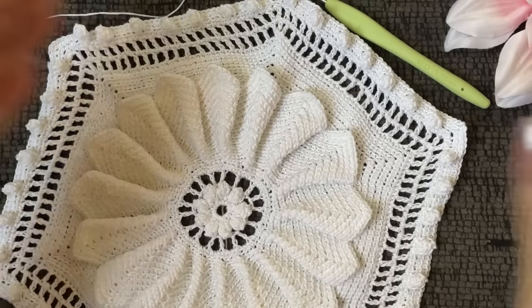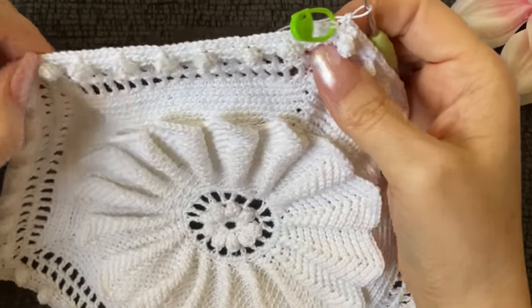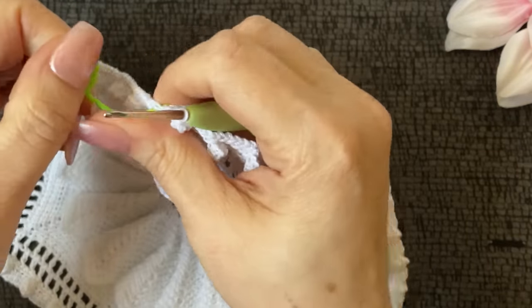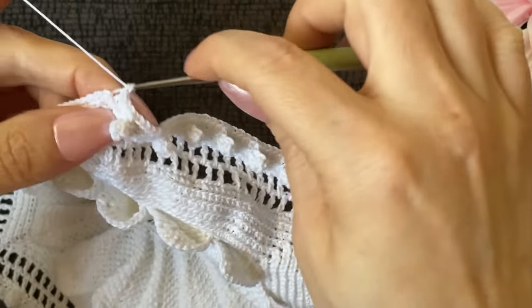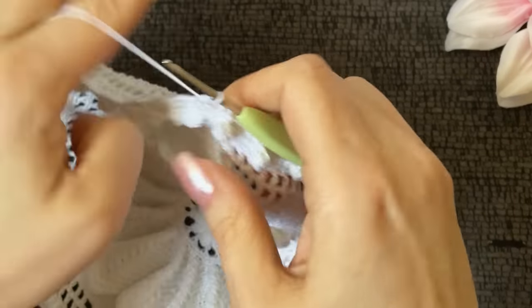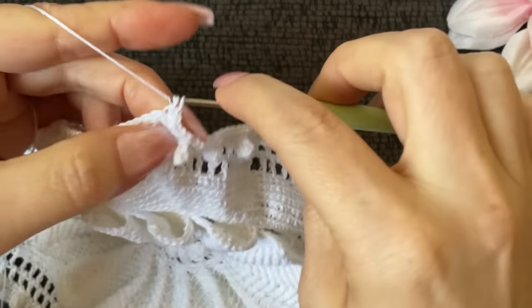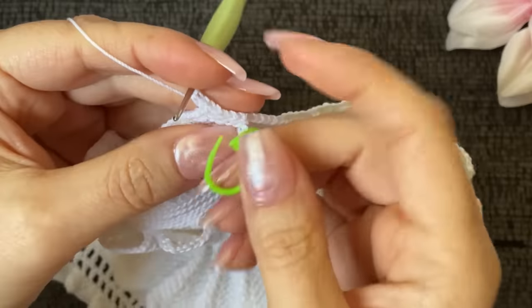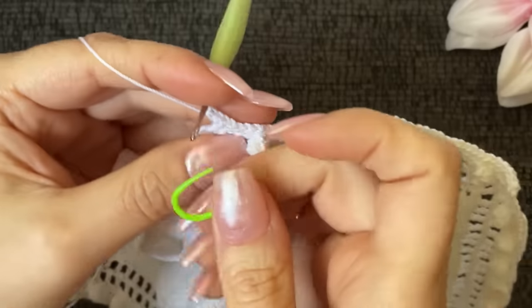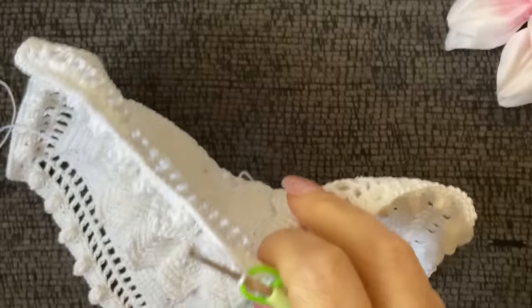Ready to start row 28. Hopefully the stitch count will be correct — I wasn't 100% sure I was supposed to work behind those popcorn stitches but I feel like we were. Here is my last stitch of the 27th row. Now it says to work three single crochet into the point — back loop only: one, two, and three. Let me put my stitch marker there.